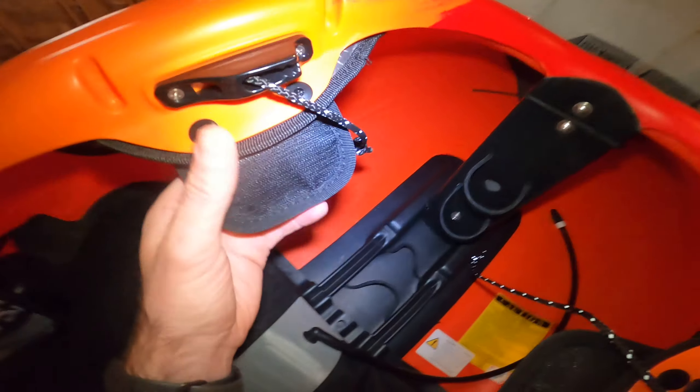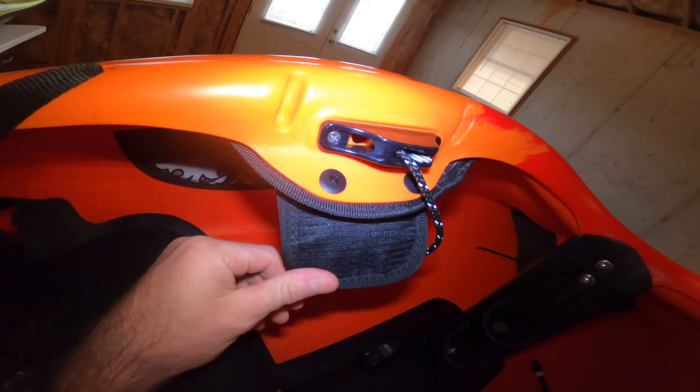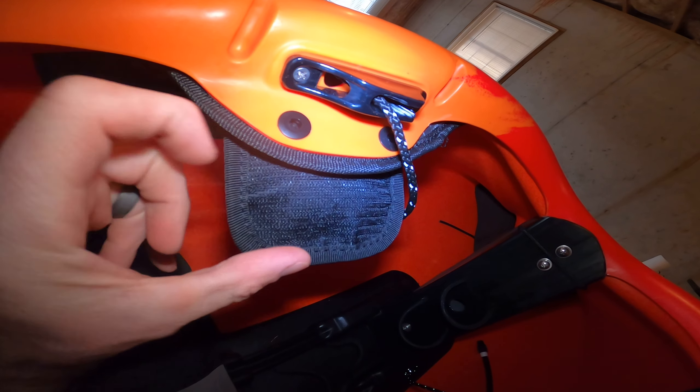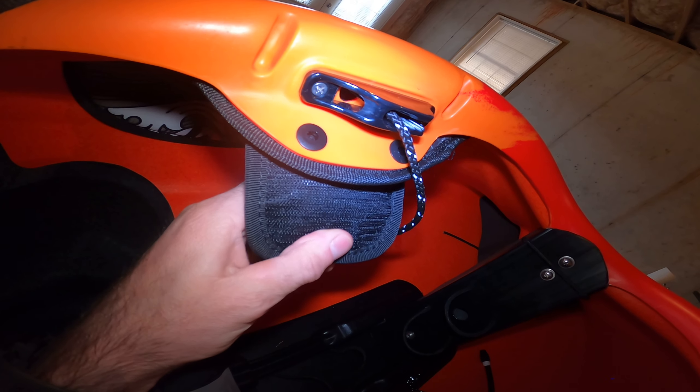The new boats come with a foam bulkhead — thank goodness. Can't stand that happy feet stuff, it's awful. The other new thing they come with is the bees knees. These have mixed reviews, and I've used them.